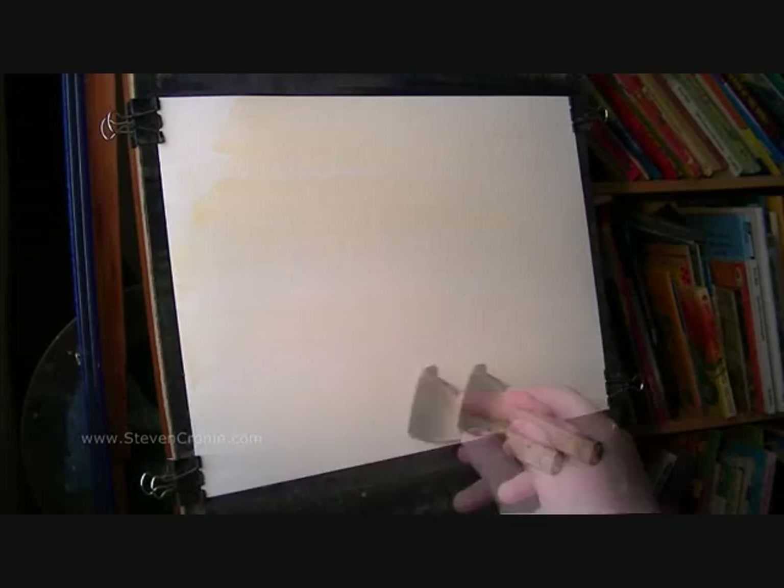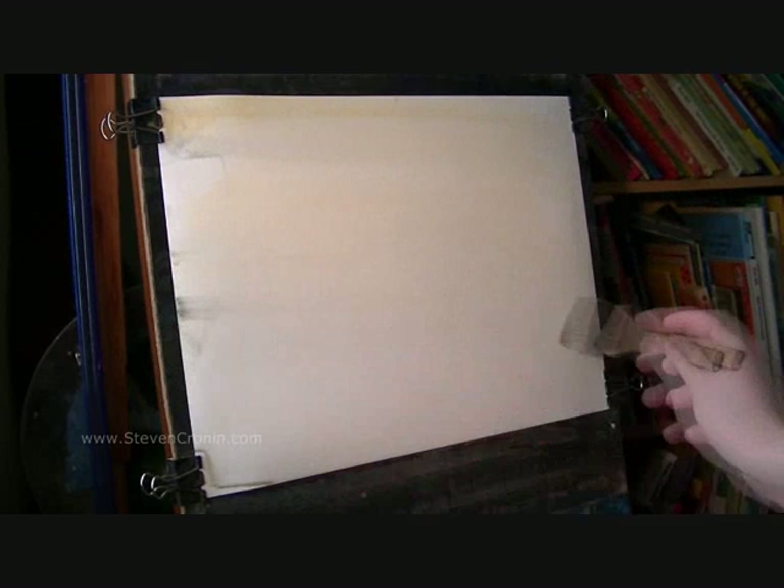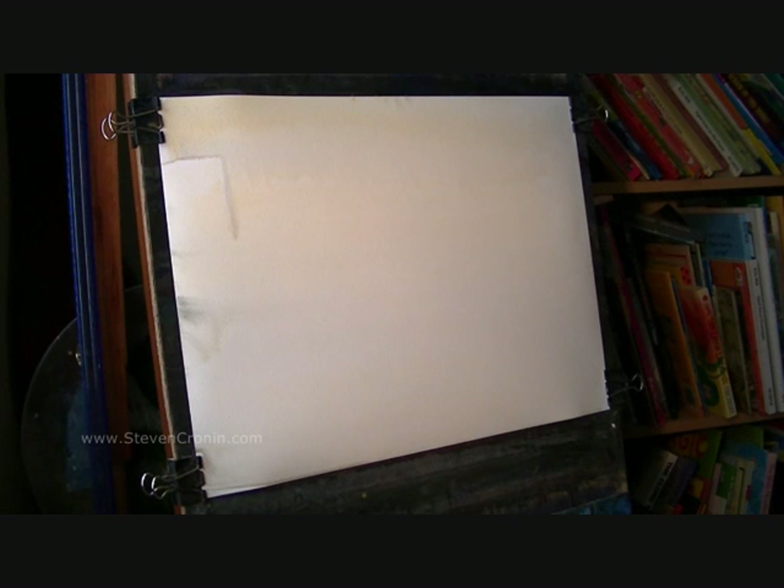I thought today I'd have a go at Loch Ore up in Scotland. There's going to be quite a lot going on in this, so I'm going to have to move fairly quick. I'm just starting with a weak raw sienna wash — I want to make sure it's nice and wet so I can get everything in before it dries. And without cleaning the brush I'm going into Alizarin Crimson.